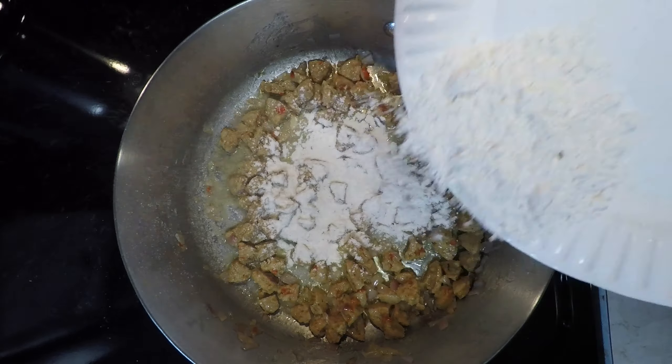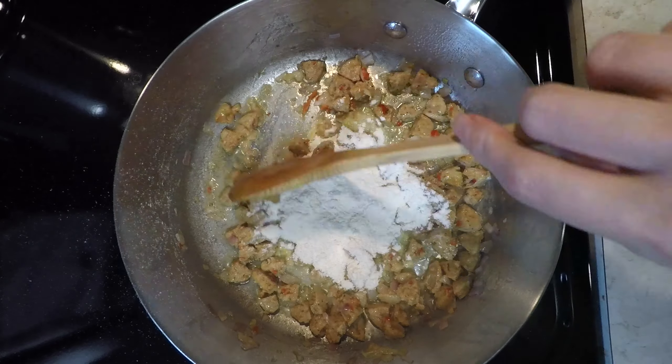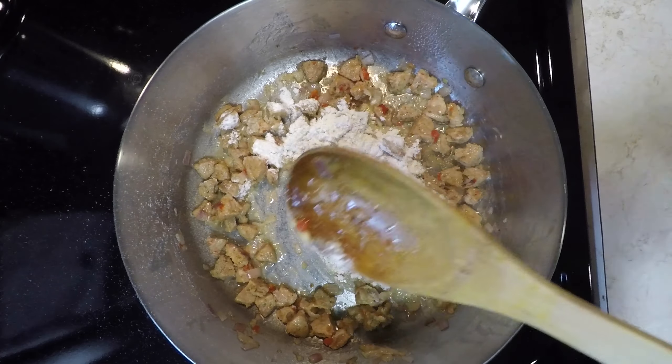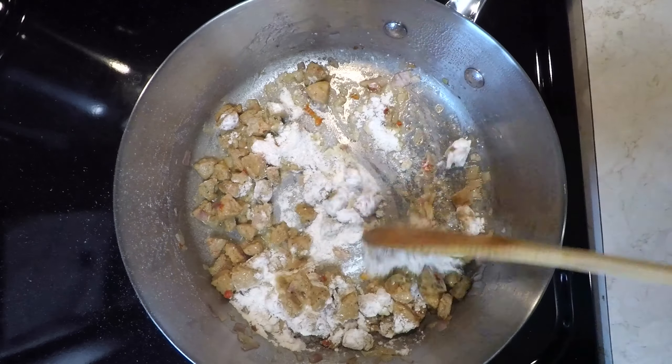Add in gluten-free flour and stir to coat. For this next part, I like to turn down the heat a notch or two, but you don't have to.